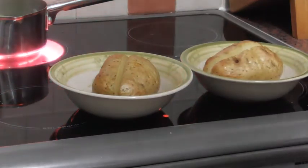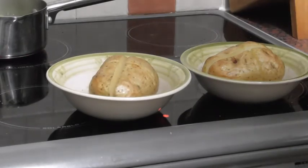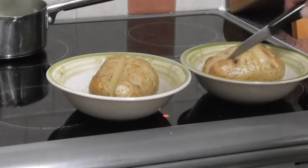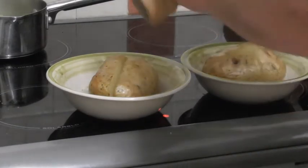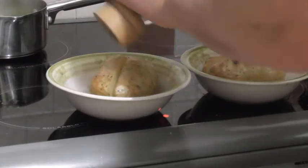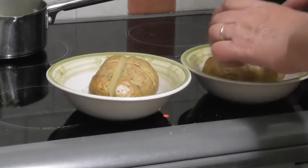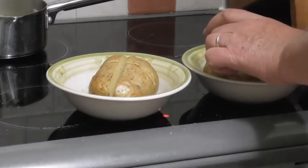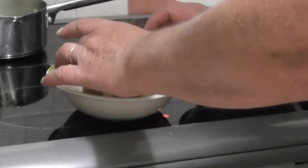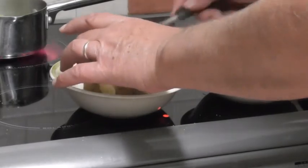These jacket potatoes have now been in the oven at 200 degrees for about an hour. I've just used the knife to open up the cross in the middle, and I'm now going to give them a little sprinkling of black pepper. I'm going to pop on about a teaspoon of butter or marge — this is just the ordinary soft margarine that we're all familiar with — and loosen it all up a bit.